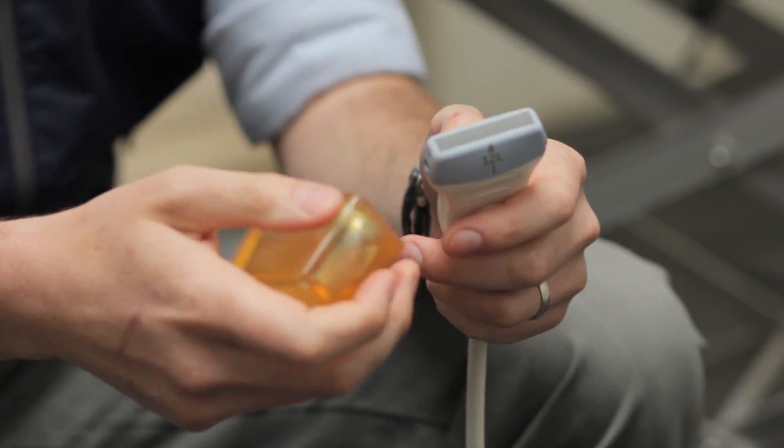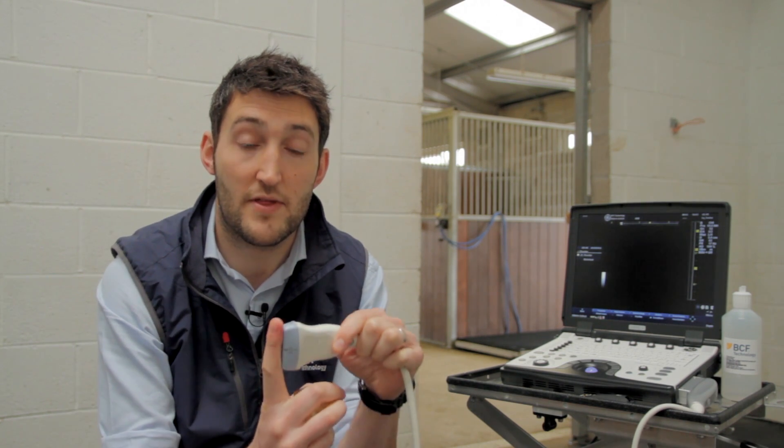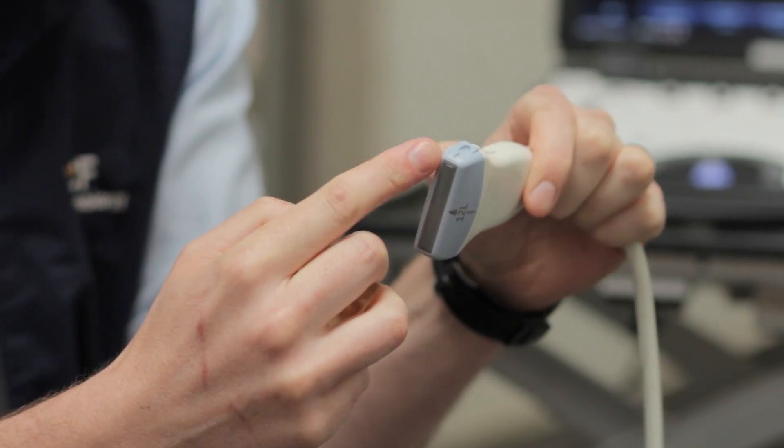The next thing to consider is what type of probe you want to be using. For scanning tendons and the distal limb you're going to need a linear probe — one that looks like this, with a nice flat long surface. This enables you to get cross-sectional images, and it's also very helpful for the longitudinal images when scanning along the length of the tendon fibres, because all of the fibres are then parallel to the surface of the transducer. If you've got a probe with a curved end, you'll find that makes those longitudinal images much harder. These probes also tend to be the highest resolution, giving the best image quality of the tendons, with a depth of penetration well within the five to six centimetre range we need.